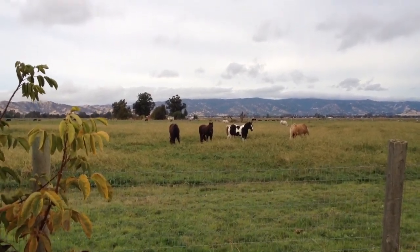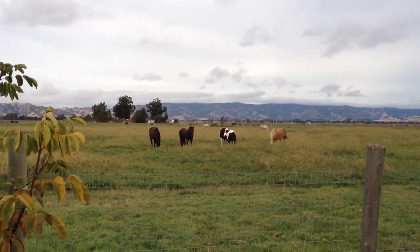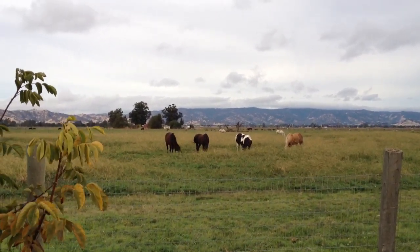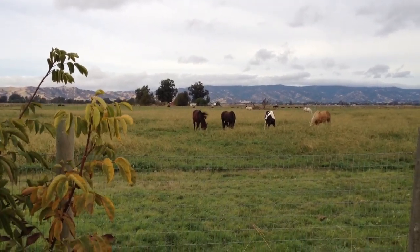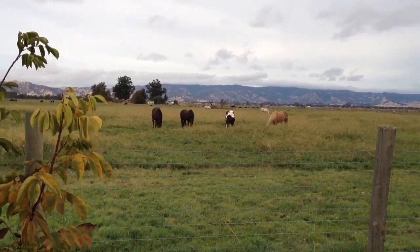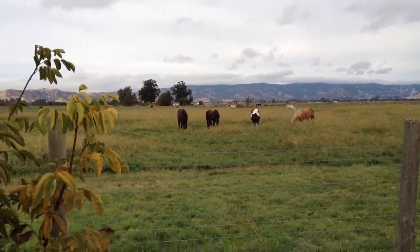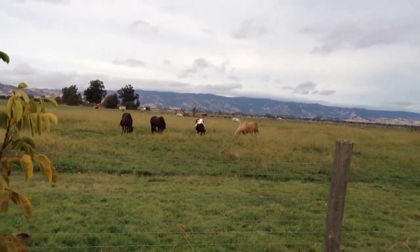For anybody that's new: Buddy's on the right, the little Goldilocks. The paint is Roper. The one next to him is Mr. T, and then the one on the far left is Sassy — that's Mr. T's woman. That's why he's in between Roper and Buddy, because he's got a little barrier between the other geldings and his woman.